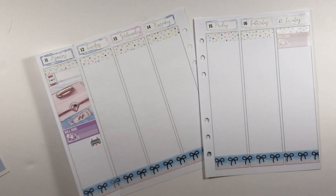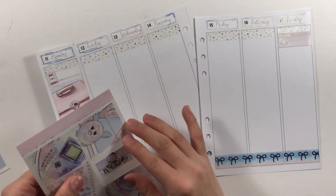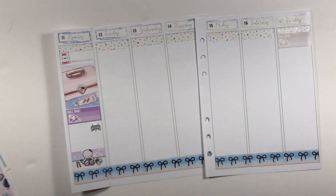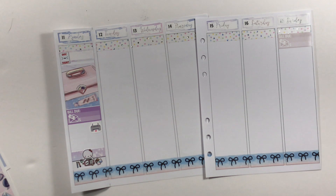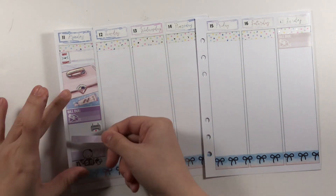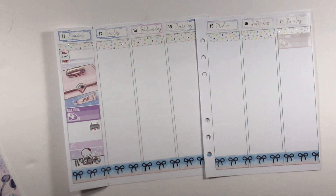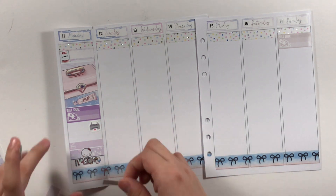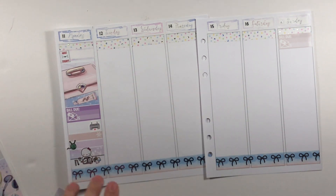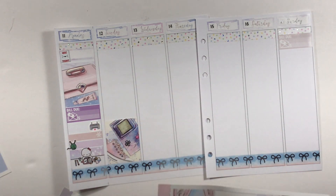I worked from the bottom up to make sure I had enough space, and I put down a washi strip on top of where the full boxes are so I can layer on top the Munchkin half-box sheet for planning. I was also setting up my B6 rings. I put down two little things to mark that for my crochet project I was on my second skein.